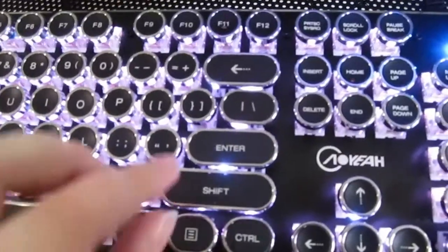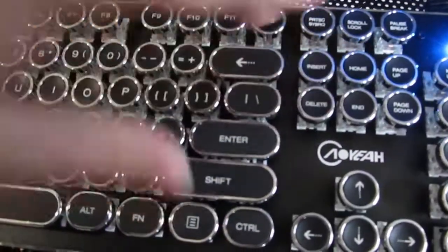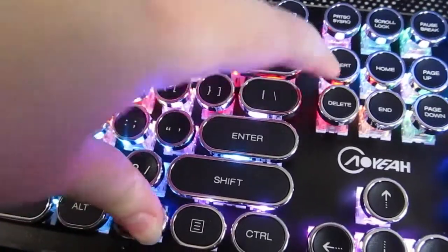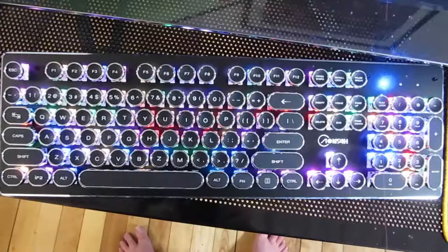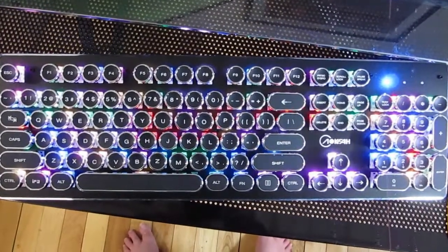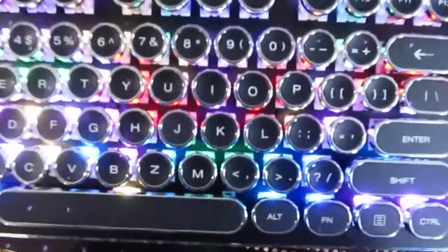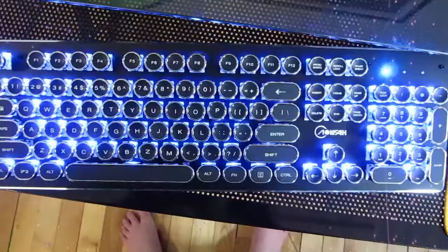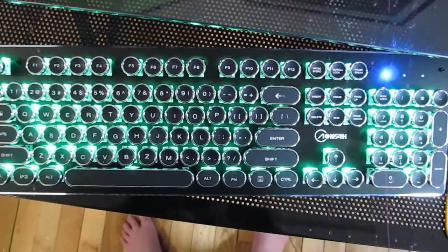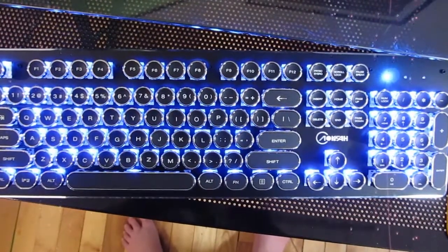You can turn off the keyboard lights by pressing Function and Print Screen. You can change the pattern of lights by pressing Function and Insert. Although you're changing the pattern, you cannot, to my knowledge, change the color while it's in the pattern mode. But the patterns are actually pretty even though you can't change the colors to a specific color you want the pattern to go in. I like it!